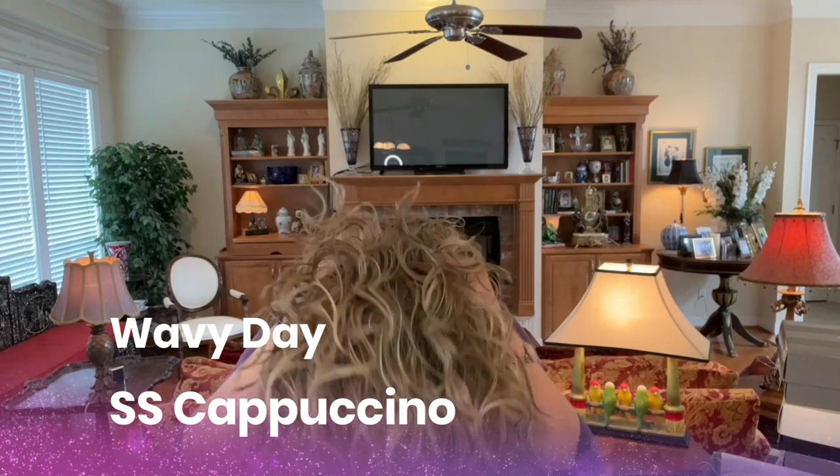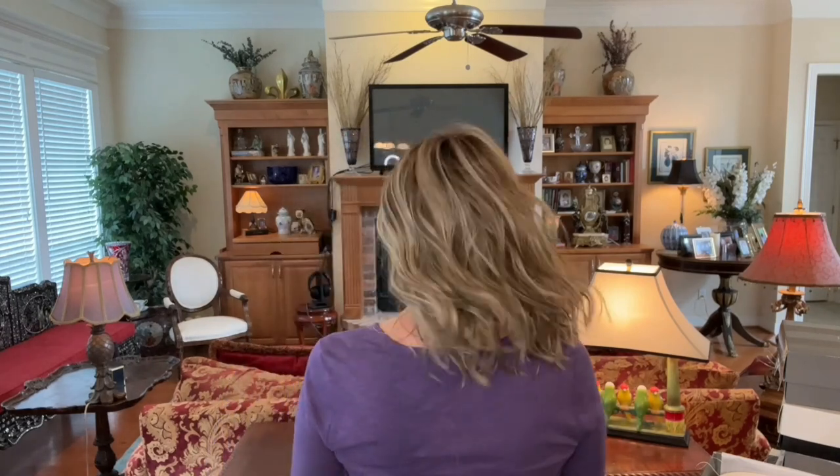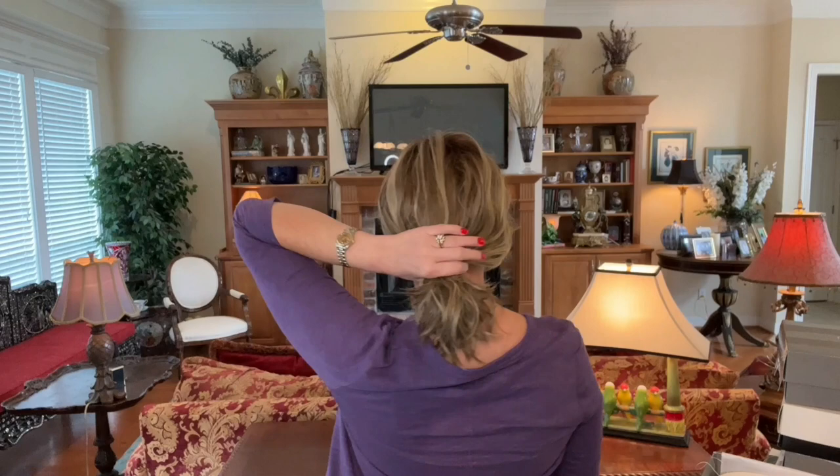Another very popular, fairly new release — Raquel Welch Wavy Day. I have mine in SS Cappuccino, another beautiful and popular color. This one runs pretty large on me. Wavy Day has been such a hit — so many people love this style. It's long and wavy. Step out of your box and try something different — you just never know what you might like. This one has enough length that you can put it back into a ponytail easily. I think this would be beautiful during the holiday season worn up with a clip. There's a lot you can do with styles that have this length.